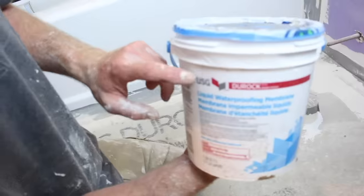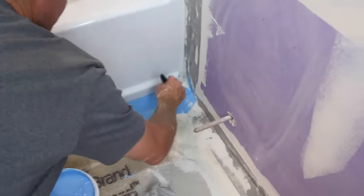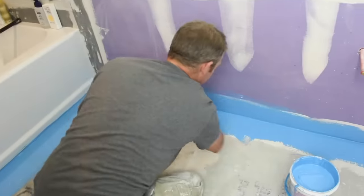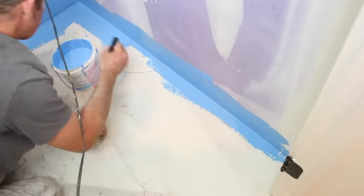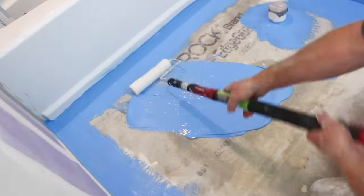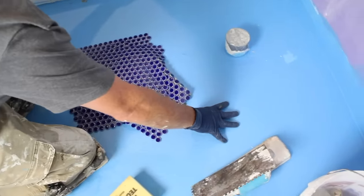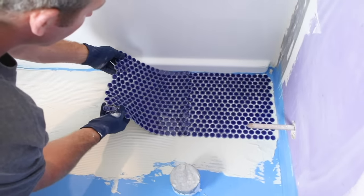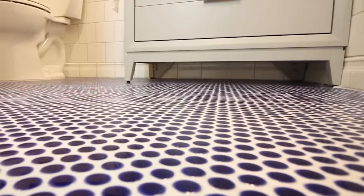The next step after your cement board has cured is to apply a liquid waterproofing membrane over the top of everything. You need to apply two coats, and you should also apply it along the baseboard — or where the baseboard is going to go over top of your drywall — so that if there's a leak in the bathroom, the water won't wick into the drywall. Then match the thickness of the penny tile to your trowel, apply modified thinset over top of your liquid membrane, and set the tiles. This is just one method for installing penny tile and getting professional results.